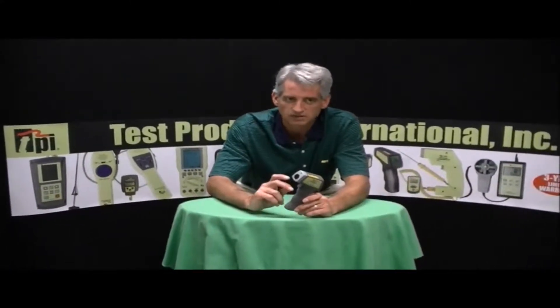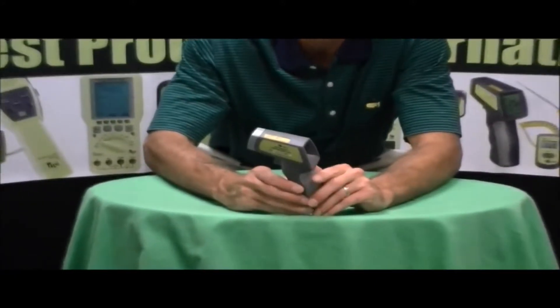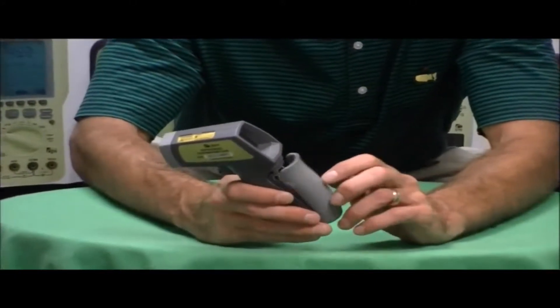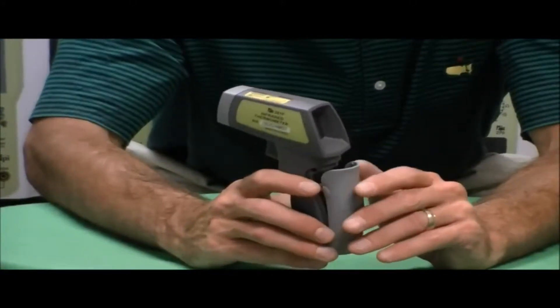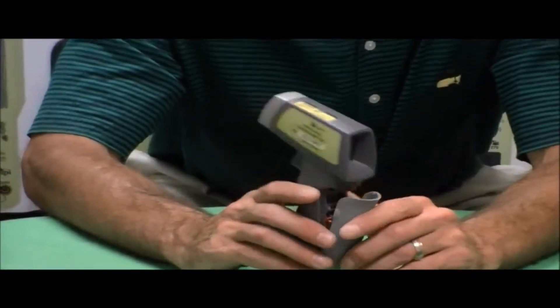I'm here this afternoon to show you our model 381F infrared temperature gun. This particular device has a range of negative 4 to 572 degrees Fahrenheit, but what makes the 381F unique is the fact that it's got plus or minus 2 degree accuracy in the food range, which is 32 to 158 degrees Fahrenheit.